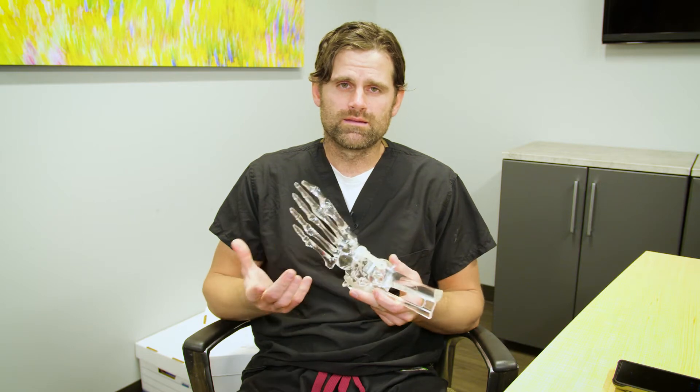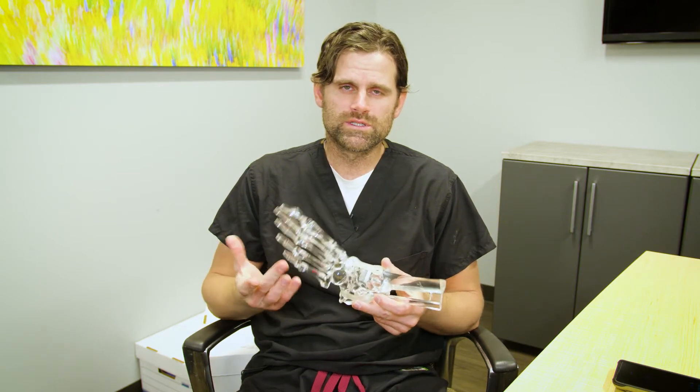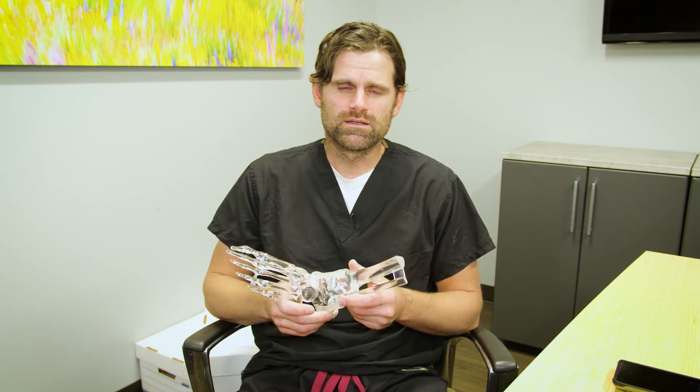When that patient is ready for an ankle replacement surgery, the first thing I do is we go over risk assessment. Just like any joint replacement, ankle replacement does have risk. Patients that are a higher risk for ankle replacement typically are active smokers, patients with uncontrolled diabetes with an A1C of over 7.5. Obesity is a little bit controversial, but we think that a BMI of over 40 or a morbidly obese person might be a slightly higher risk for an ankle replacement, as well as history of vascular disease.